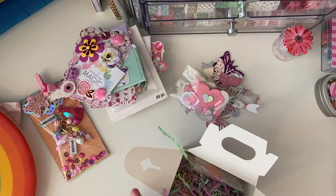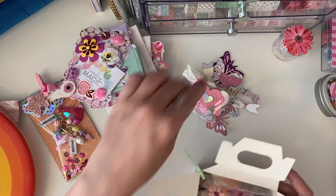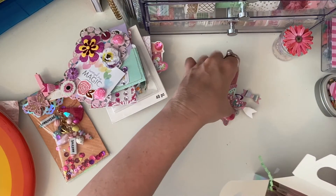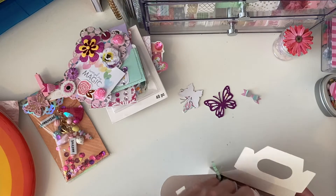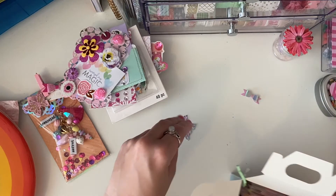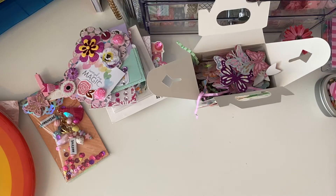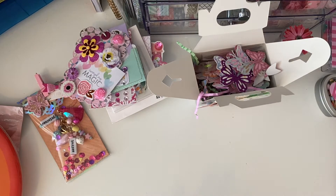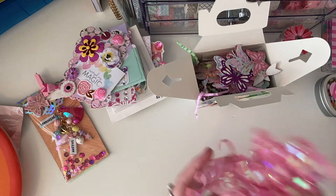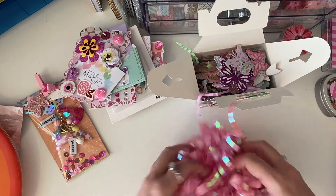Some of the flowers have a really cool raised glitter jemmy — they were on special. There was a lot of clearance stuff at Michael's. Honestly, since COVID, Michael's has changed — I remember when you could go in and there were paper pads galore and craft stuff everywhere. Now some days it's like the craft apocalypse, there's nothing. So now when I go in and I see something, I just grab it.